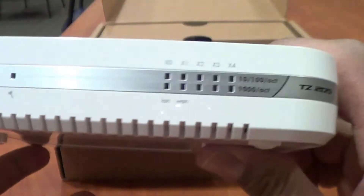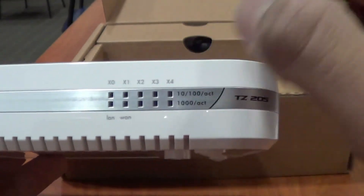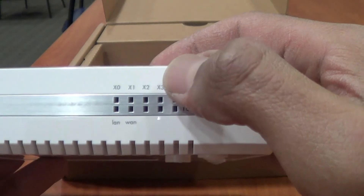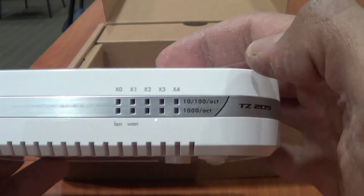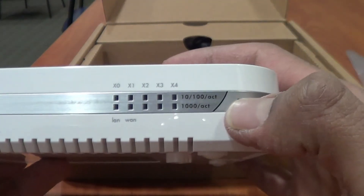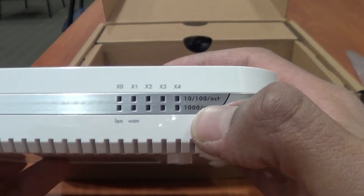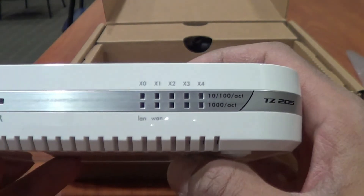Let's open this up. Within the box you get a nice little menu and you get the device. On the front of the device you get LEDs for the LAN, the WAN, port 2, 3, and 4 — there are about five ports in all, X0 to X4. It runs at 10/100 speed and you can also go up to 1,000 megabit, which is pretty cool.